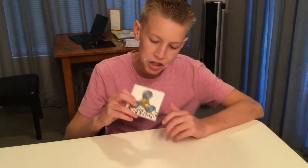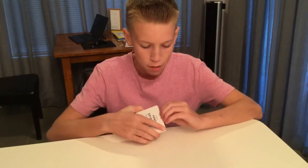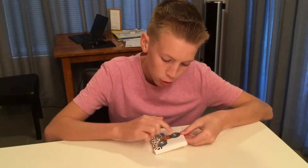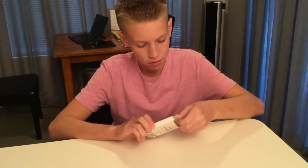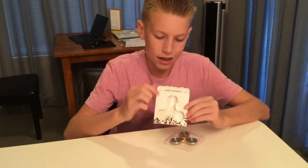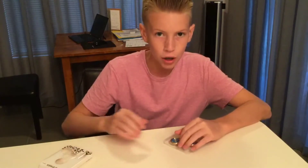A few moments later — so we have a fidget spinner from Paris, France, and let's open it. So it is gold and it's kind of blue, so I would say it kind of looks like the Warriors colors, and it looks pretty fresh. So we're opening it, it says 'hand spinner' right there because they don't know how to spell fidget spinner, I guess.